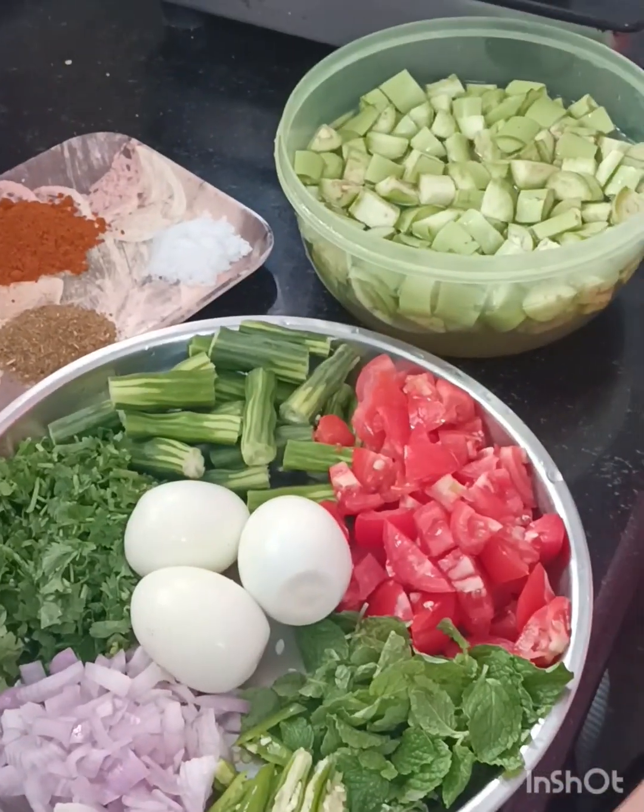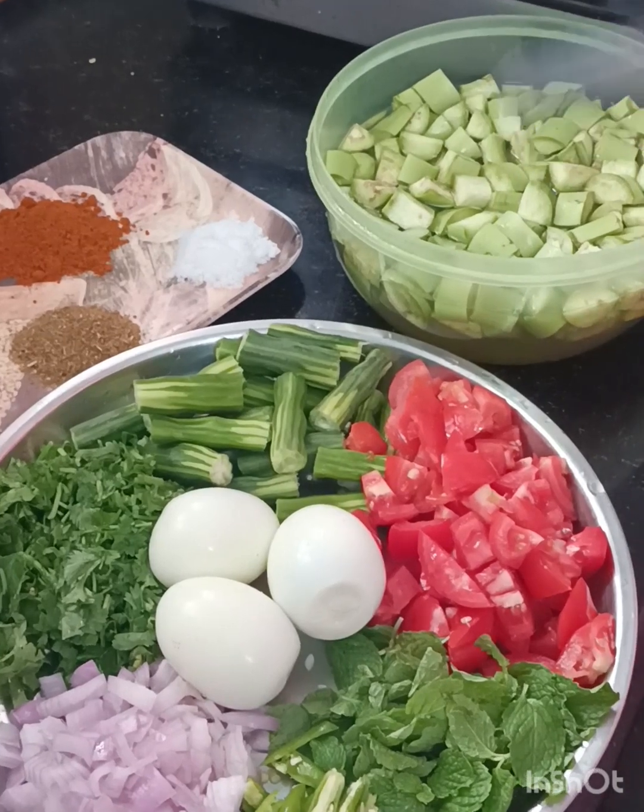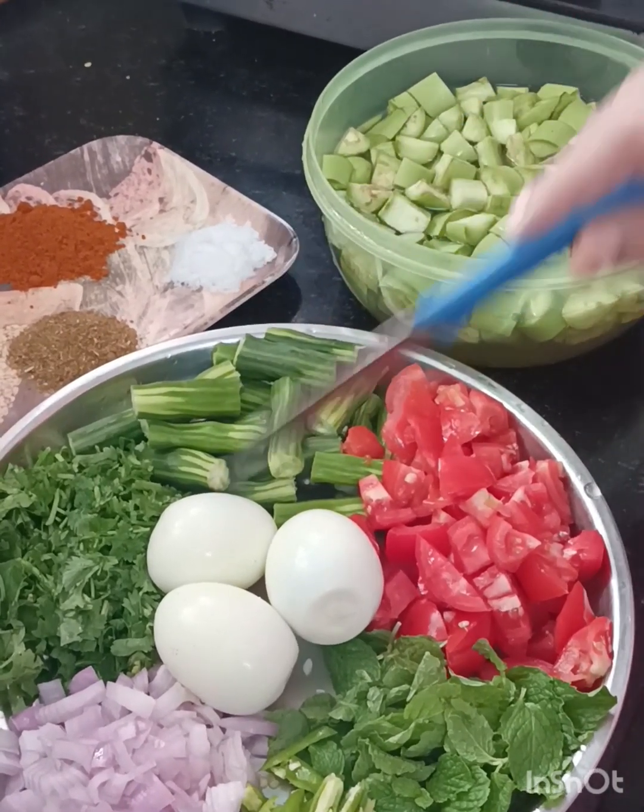Welcome to Jaya Banu Vlogs. Today we will be doing a good curry recipe. It is called Vankai Moolakada Eggs.